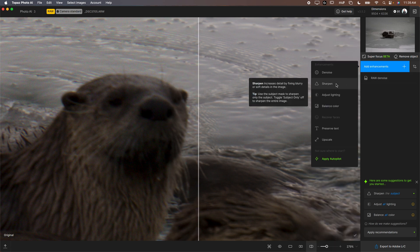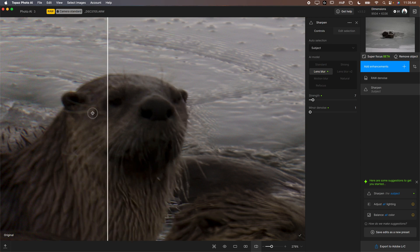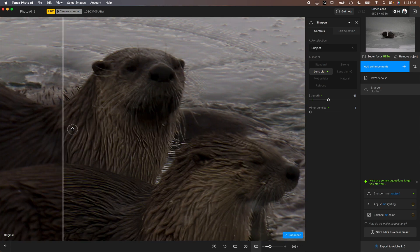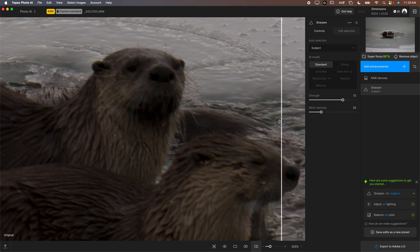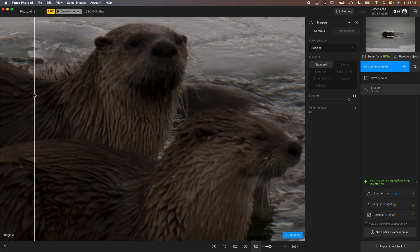On this photo we want to sharpen to make the subject a little sharper. Just by clicking that, it automatically chooses settings and does a decent job, but you can increase the strength and play around with settings. If you go too much it starts to look overcooked. This is also just sharpening the subject, which is great. You can go in and try different AI models — this one actually looks a little better. I'll drop the denoise all the way, but you can see you have a lot of options.